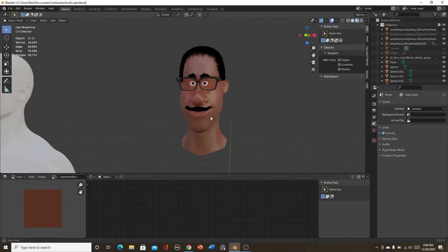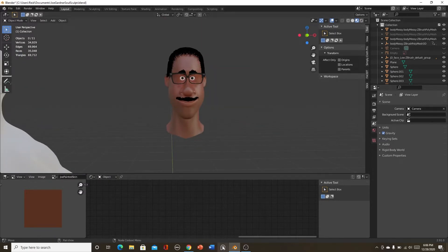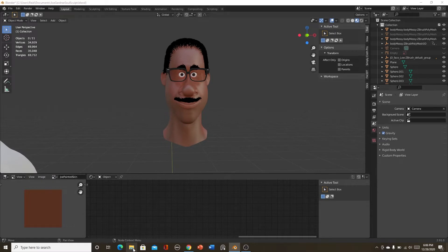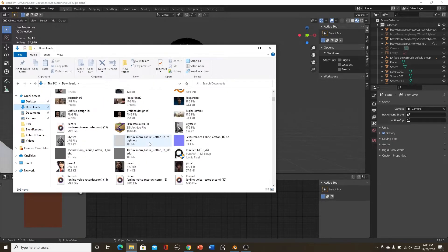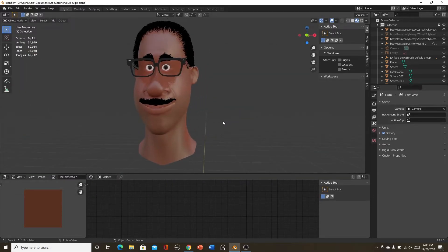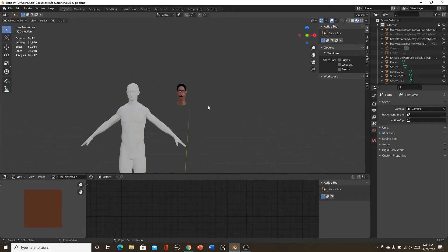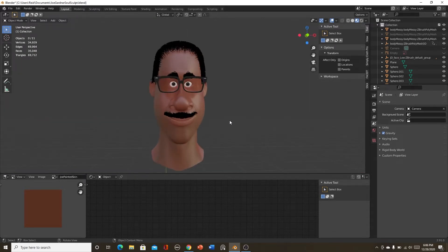For the head, I basically used a program called PureRef — you can see it down in my panel. I just took a bunch of photos and put them in there. I have a couple of photos of Joe right here, and I just put them in PureRef so you basically have the reference right there without having to import them into your scene.